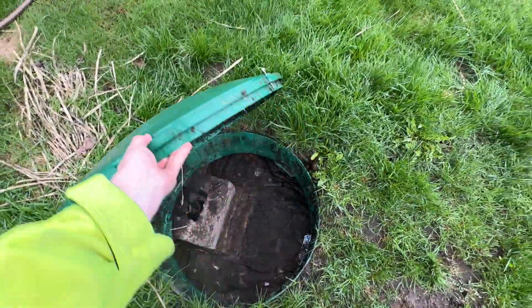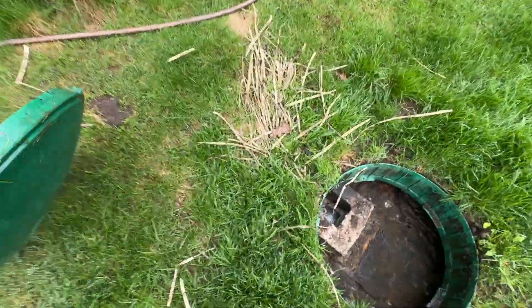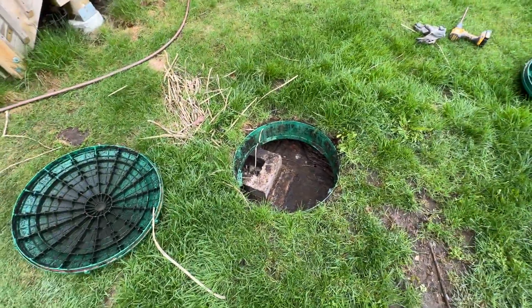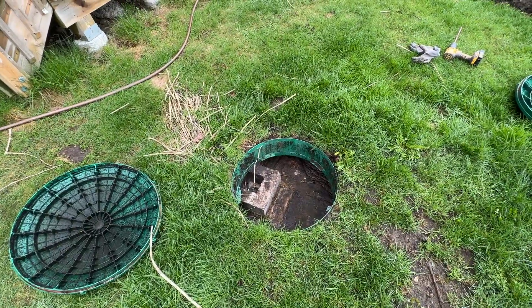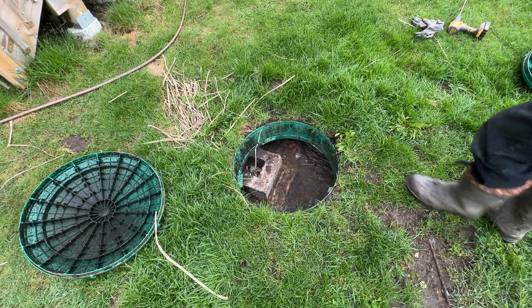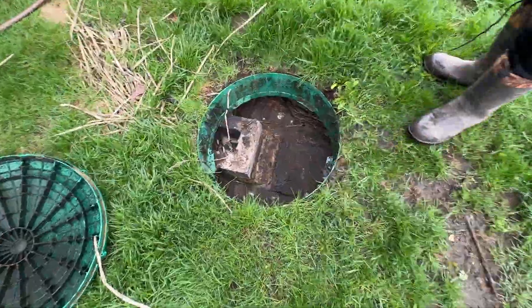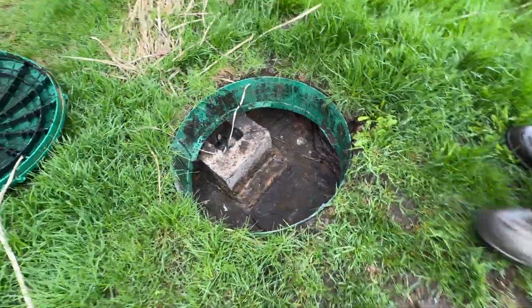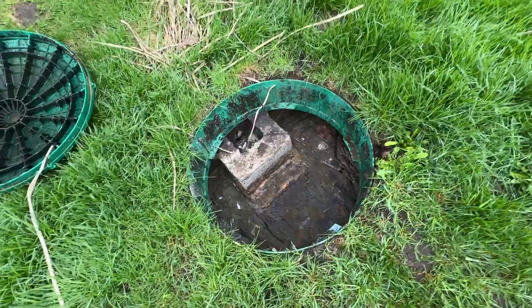This septic has risers on it, as you can tell by the green lids. Basically you have your septic tank and then the green risers just make it so you don't have to dig every time. This is the normal level of a septic tank — it should be just under the inlet pipe there.